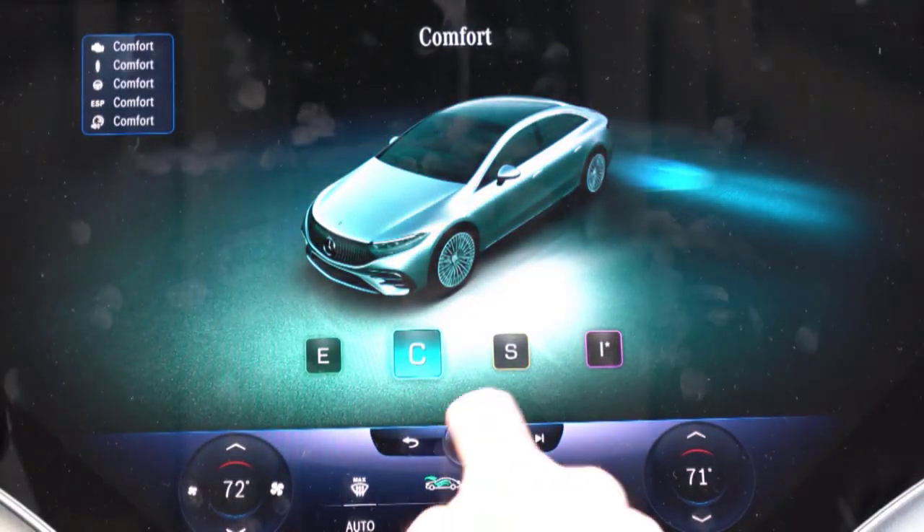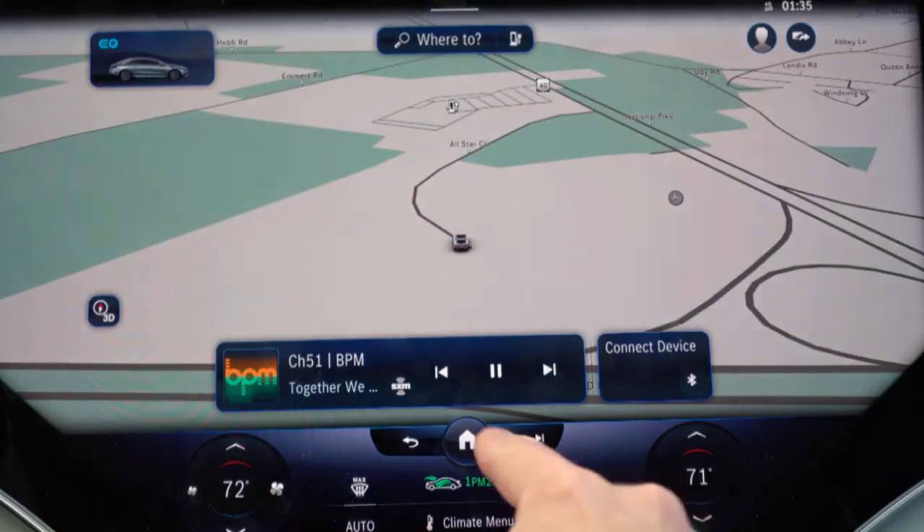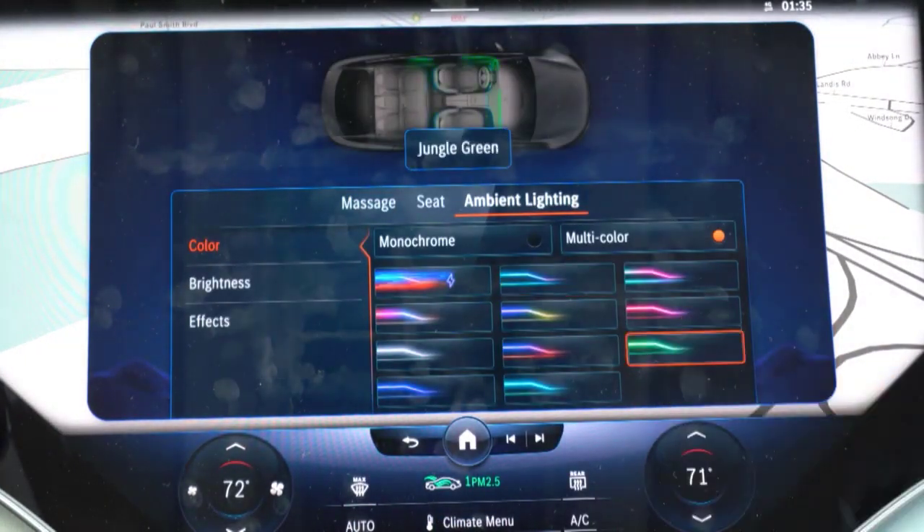There is also the option of talking to the EQS. Saying 'Hey Mercedes' wakes the EQS's virtual assistant that can help with a number of controls, from setting the temperature to making a phone call. It works surprisingly well, but talking to your car always seems a little silly.